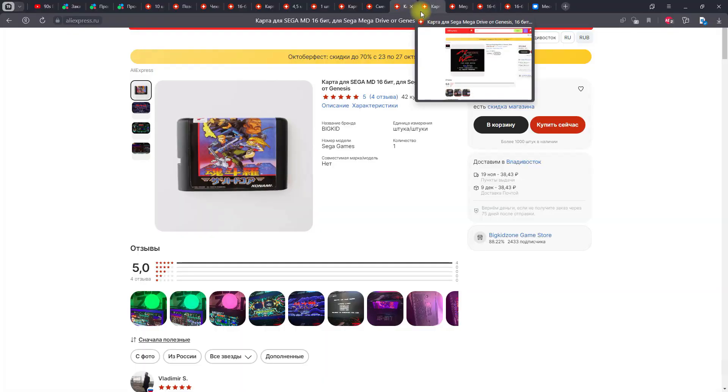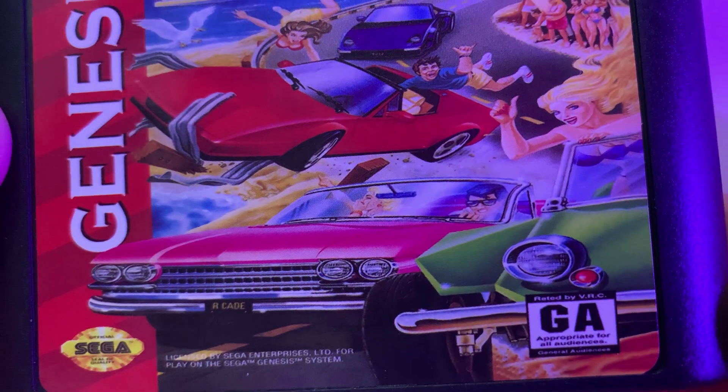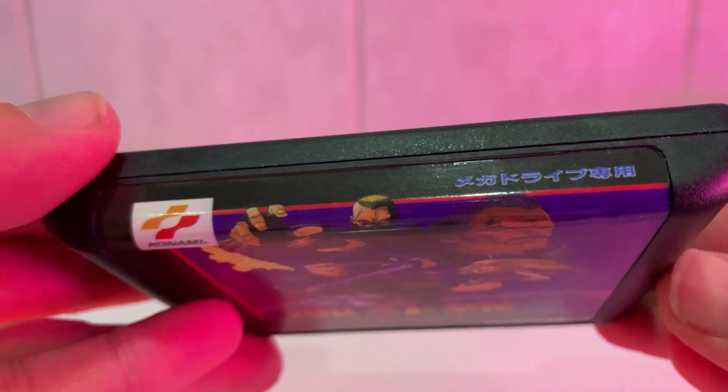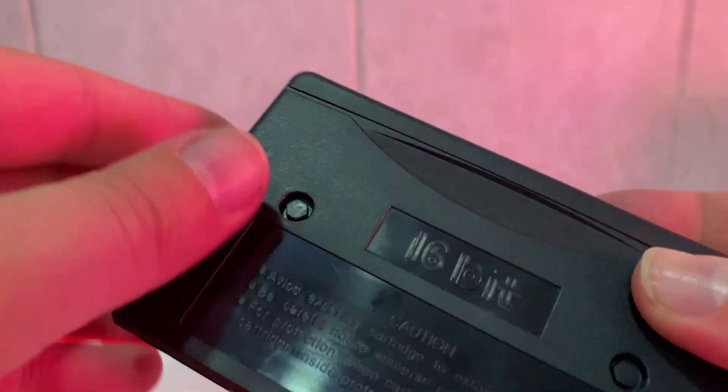The second option — you can buy a cartridge on AliExpress. I will show you how they sell cartridges there, their quality and how they look. I bought the most expensive cartridge from AliExpress, in the European and Japanese market variants. The current price is 372 rubles with free shipping.